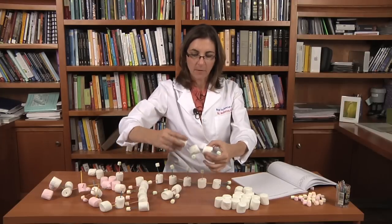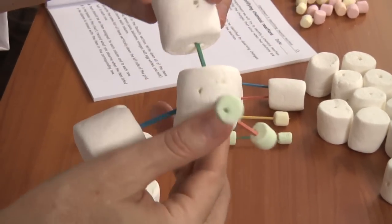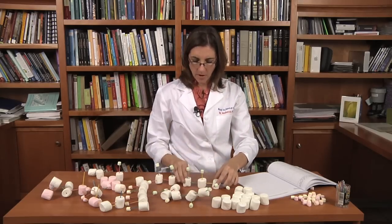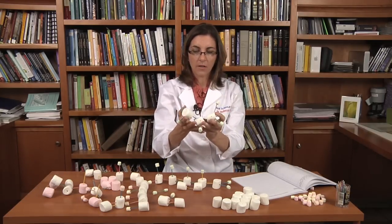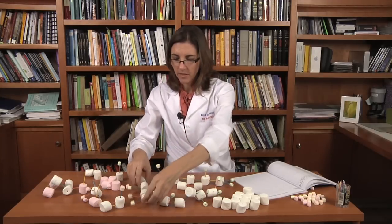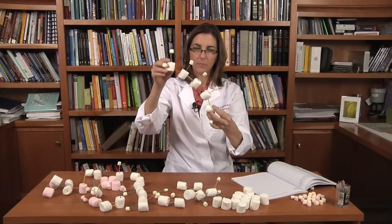One thing I've observed while playing with the molecules is that with a single bond — in other words only one toothpick — the marshmallows can rotate, and in fact atoms can rotate easily around single bonds. But with a double bond, when I have two toothpicks, they don't rotate as easily. Molecules with single bonds are very floppy, while molecules with some double bonds are much more stiff. That's actually true — molecules formed with single bonds are very different from molecules formed with double bonds. That's another conclusion that just came out of doing this experiment.